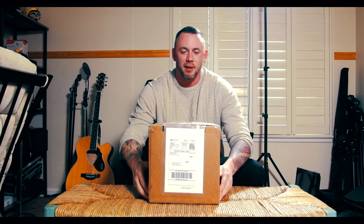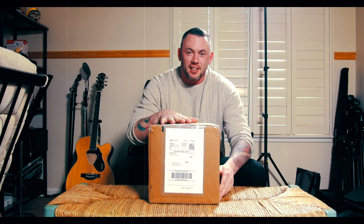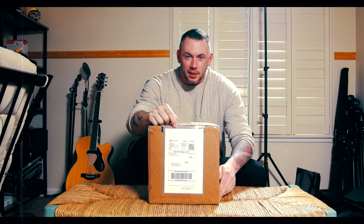Hello everyone. This is my first attempt at an unboxing. Got a brand new camera, Panasonic GH5, super excited to get it. I did buy it from eBay from a private seller, so I'm doing this video pretty much just to open it in front of a camera just in case.